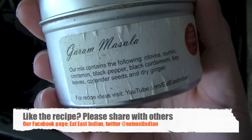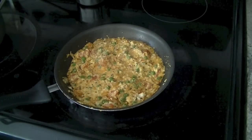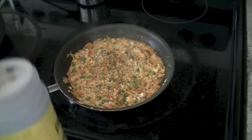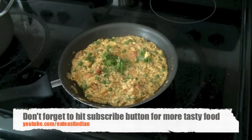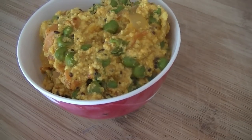Then finish it off by adding a little bit of garam masala or seasoning pepper — your choice. I'm adding about half a teaspoon of seasoning pepper here, which lends a little bit of heat and good flavor. Then garnish with some cilantro leaves.